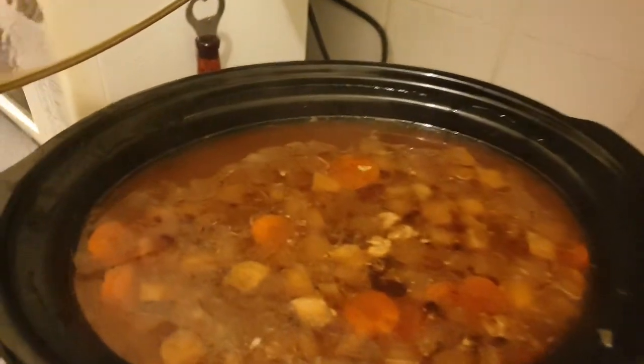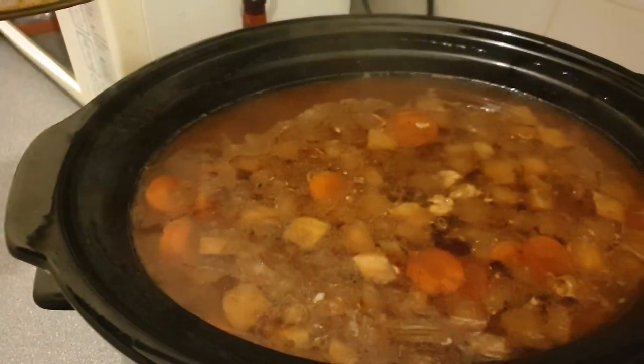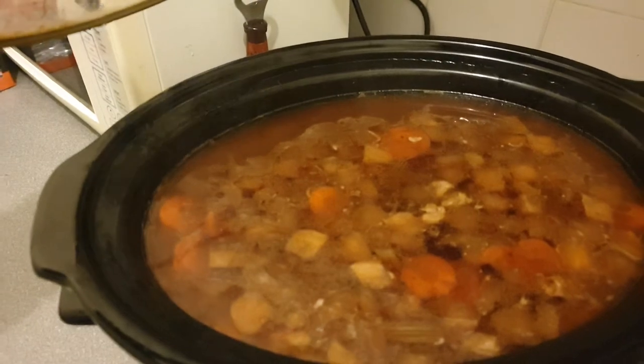Anyway, getting back to the slow cooker — as I said, it is idiot-proof. To prove a point guys, I put this on at about 10 o'clock this morning. Now, how good does this look? How lovely does that look?